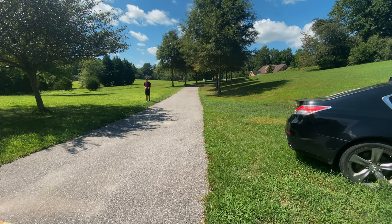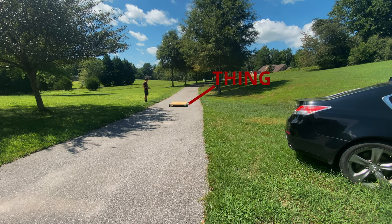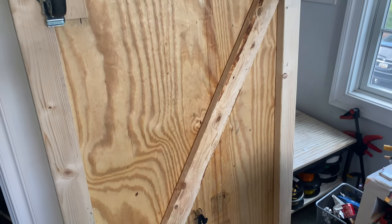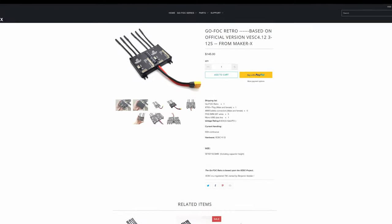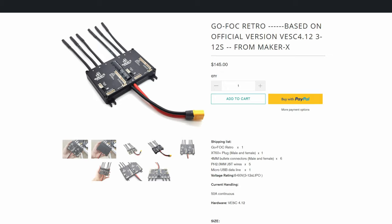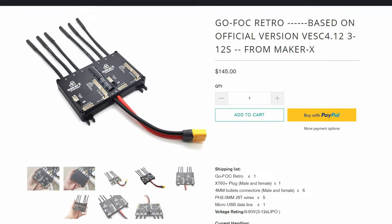I have no idea how to open this. I made a thing. This thing is basically just a sheet of plywood with caster wheels in the front and hoverboard motors in the back. They are running on VESC — that's just the easiest way I could get enough torque out of them. I'm using a Maker X Go FOC Retro.